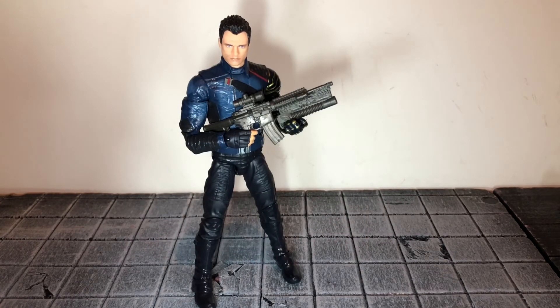Overall, I'd highly recommend picking him up — he's a really nice figure. The only bad thing is his lack of accessories: no knife, no gun, not even a Nerf-looking gun, so I'm not sure why that is. But other than that, he's a pretty awesome figure. That's my review. If you like it, hit the like button and subscribe to my channel. Thanks for watching.